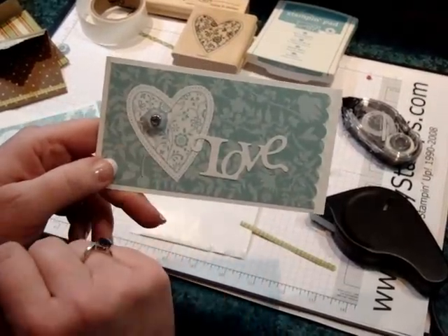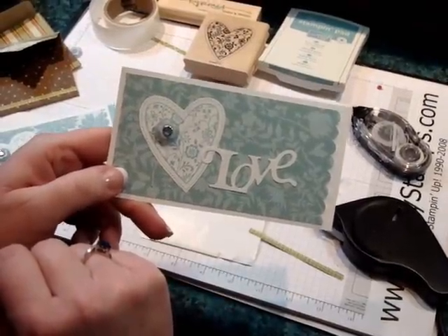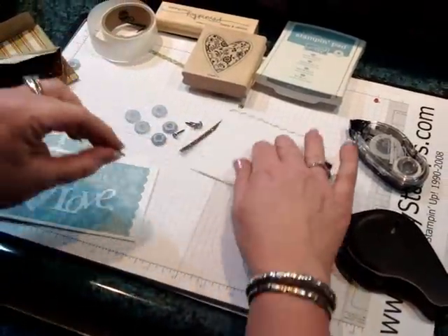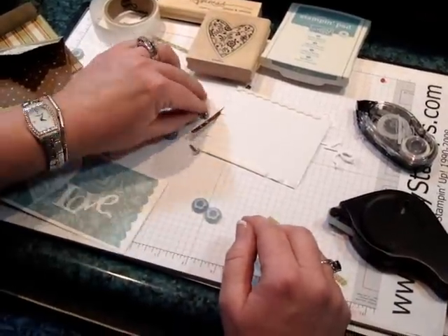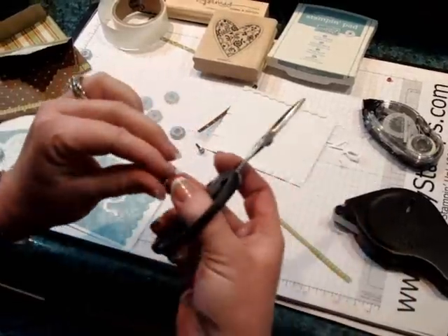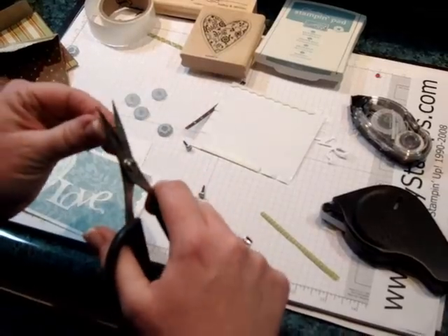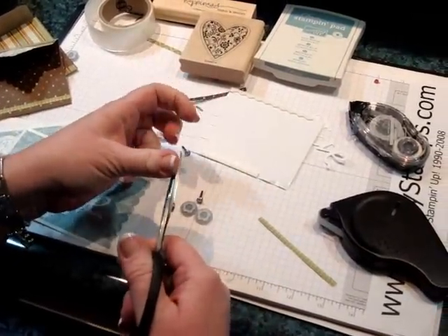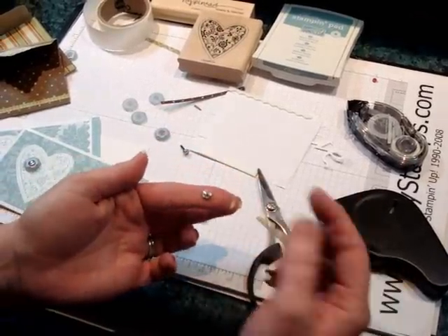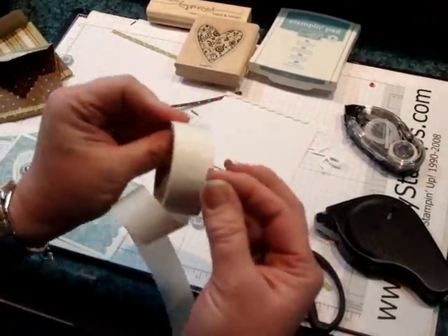And then my last tip — here's something I want to show you — is how to make this rhinestone in the center of the button. This is a button from Button Bouquet. Here I have some of the buttons and some of the rhinestones; this is the medium size. I picked up the rhinestone brad — these are my rubber cutting scissors — and I just snipped off the back so the legs are all gone, like that.